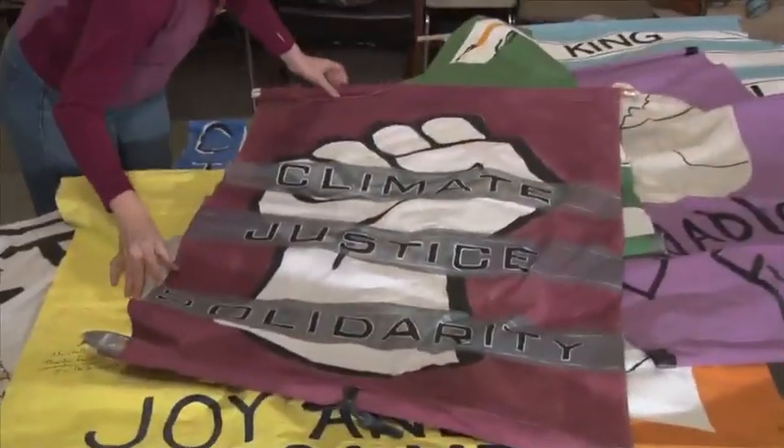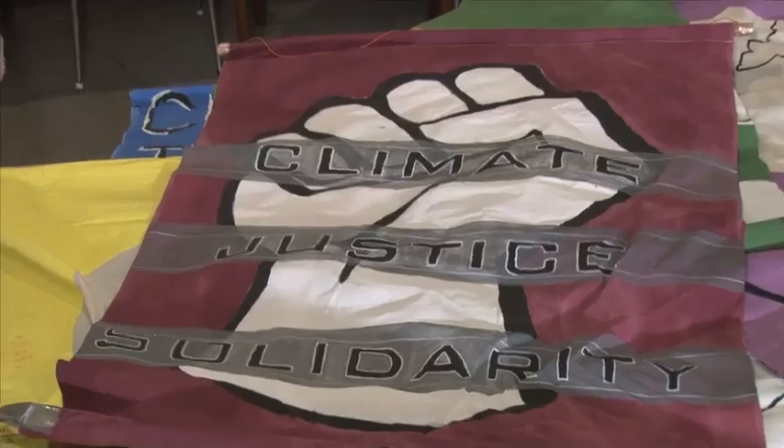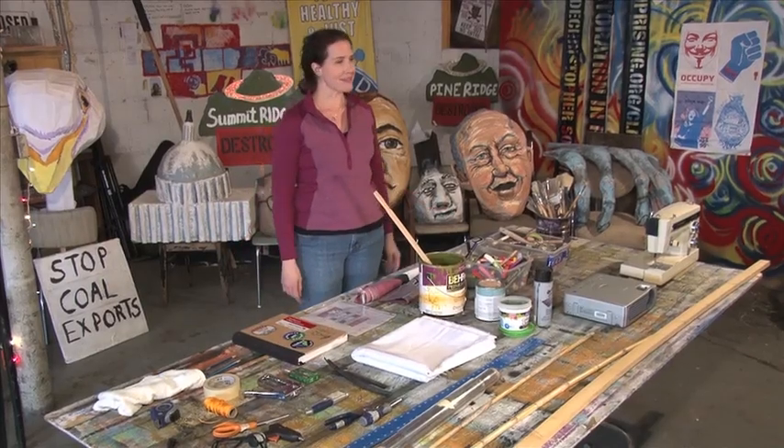My name is Corey Redstone and we're in Salt Lake City, Utah today at the Warehouse of Peaceful Uprising. I'm the art director of Peaceful Uprising. Welcome to my space.